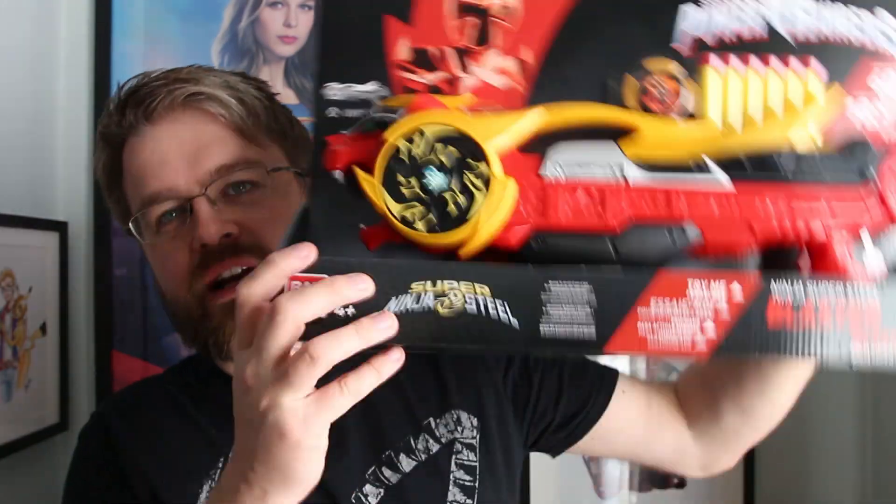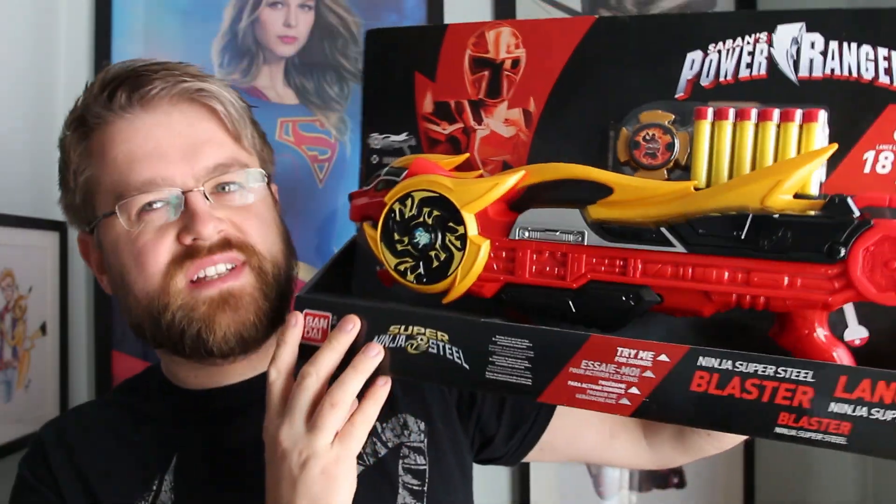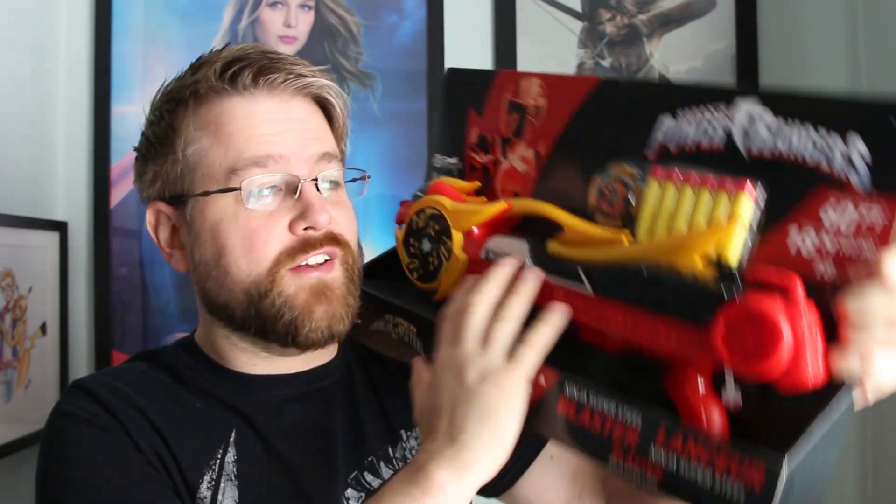Hey you! So today we're going to be reviewing the Ninja Super Steel Blaster, and I have to admit I actually kind of really like the look of this, so I was really excited to actually pick this up.